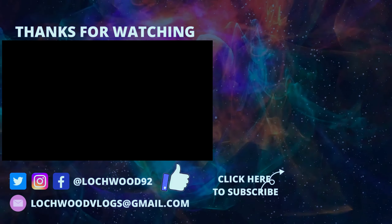Anyway, I'm going to shoot off folks. Take it easy, stay safe as always, and I'll see you in the next one. Out.